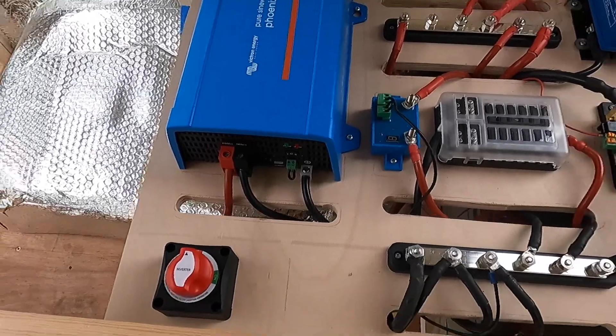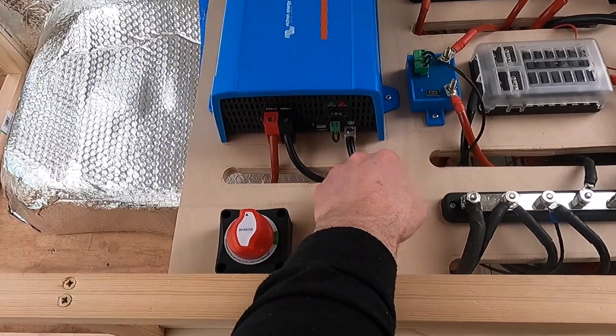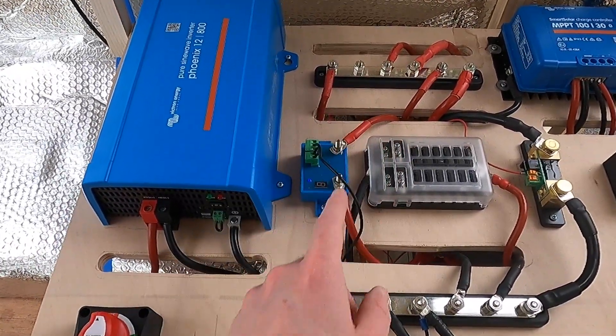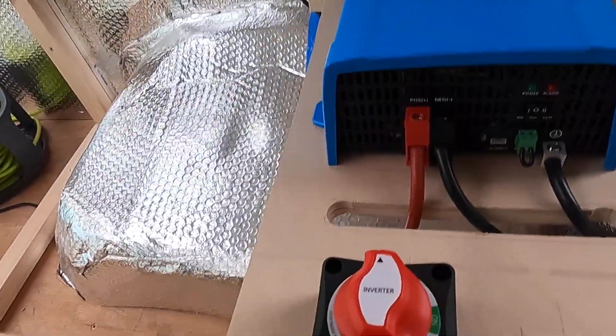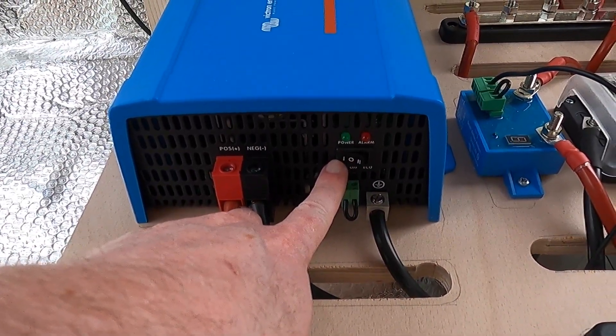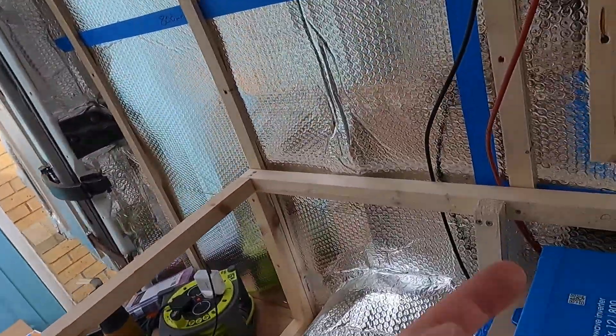So to recap: grounded to the negative bus bar, negative terminal again to the negative bus bar, positive bus bar goes to fuse, fuse to kill switch, kill switch to positive. Unfortunately this is one of the only Victron products I bought that doesn't have Bluetooth included — you need a separate dongle. But let's turn it on. There's a green light — it's working!